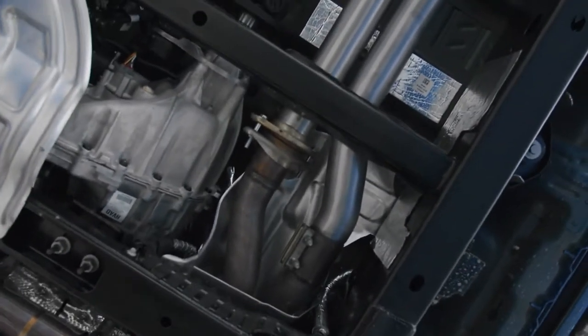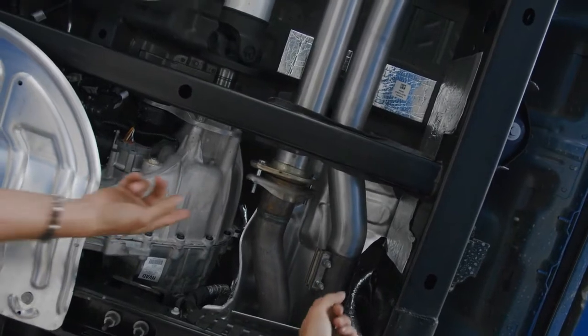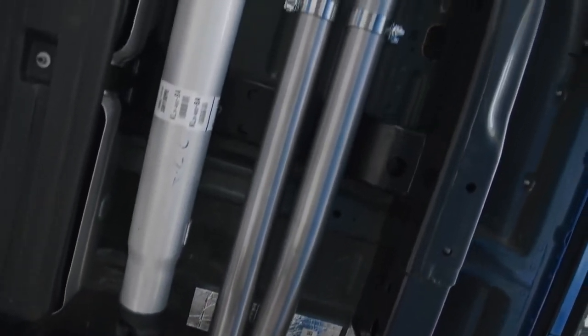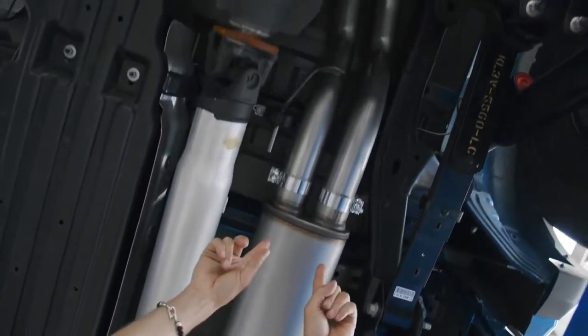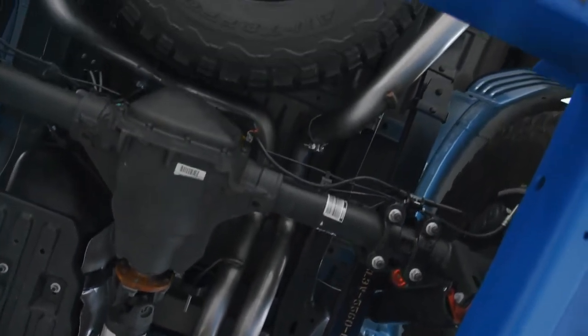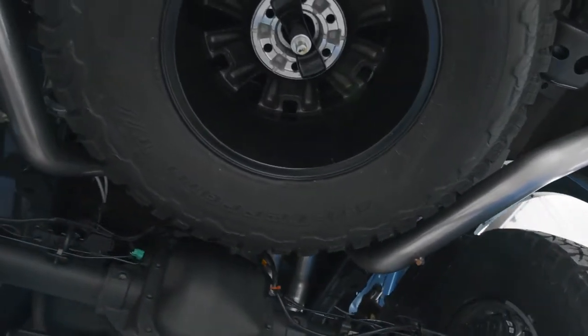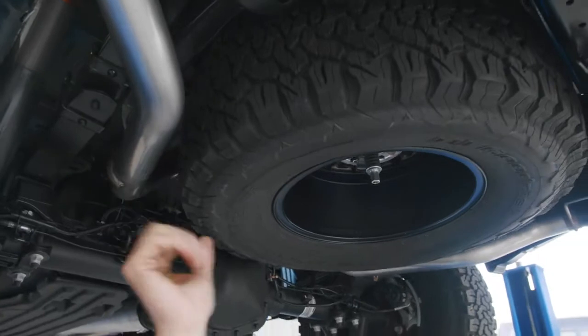So, MBRP is a fully compliant company. The white pipe stays, the cats stay, and MBRP is going to pick it up from these joints right here. From there back, it's going to be really simple — high-flow, 3-inch mandrel-bent stainless steel. We're going to put a high-flow dual in, dual out MBRP muffler. We're going to get into band clamps everywhere, factory rubber hangers are used in all locations. And then of course we're going to get into mandrel-bent 3-inch tailpipes, one on each side.